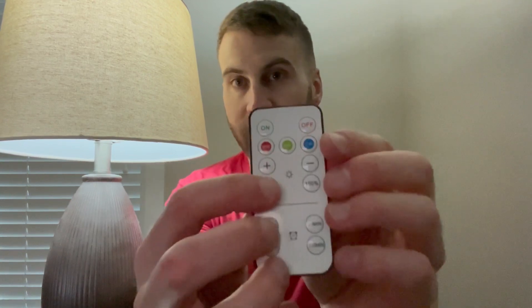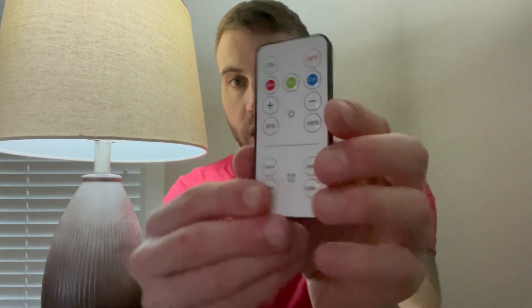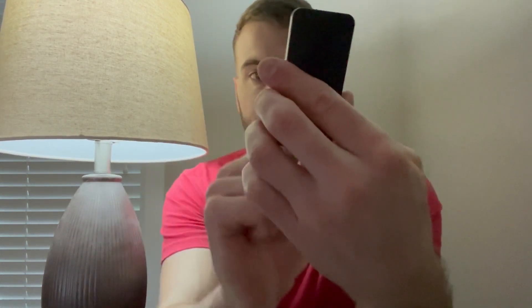If you want to raise it back up, you can hit the plus again, or there's a 50 button right here to dim it down, as well as a 100 button to brighten it back up. You've also got the timer functions where you can set it for 15 minutes, 30 minutes, 60 minutes, or 120 minutes, and then it automatically just goes off on its own.